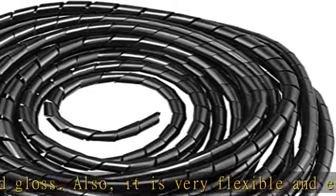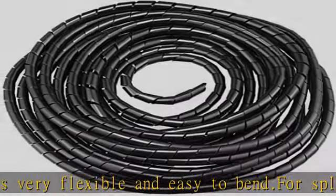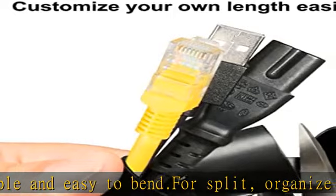How to use? Fix one end first, then wrap the wires clockwise to make them tighten, cut off to the length you need.